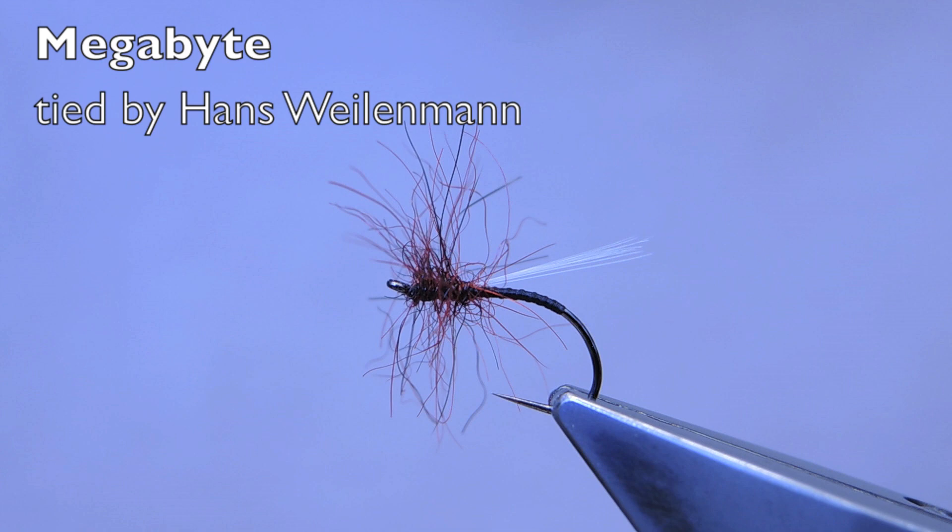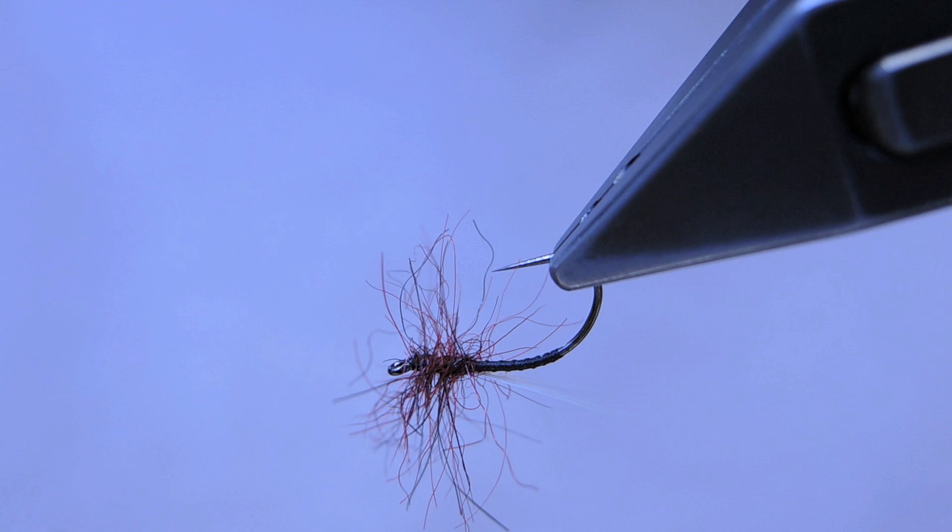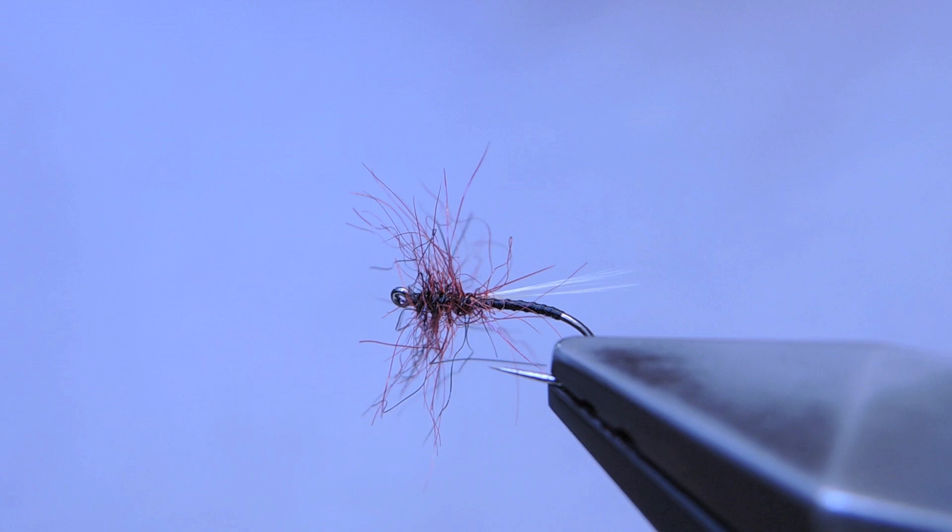The Megabyte, a stillwater buzzer pattern originated by Paul Slaney and based loosely on a UK pattern called the Bob's Bits. It is fished static in the film, applying floatant to the seals for a portion of the fly only.